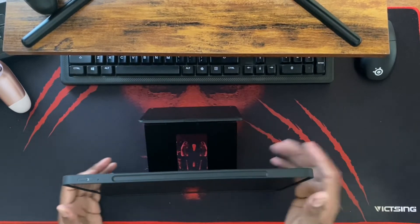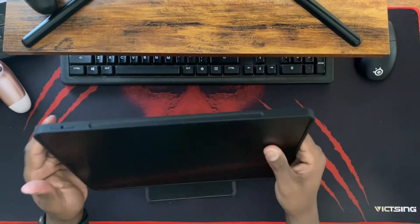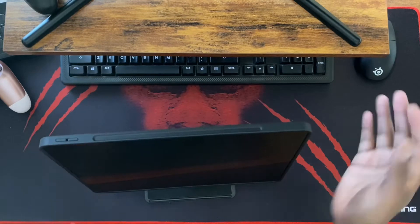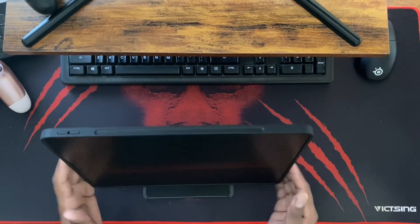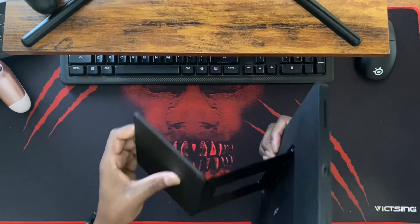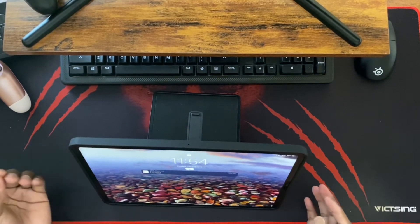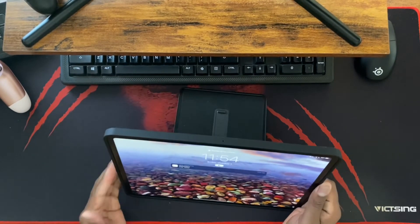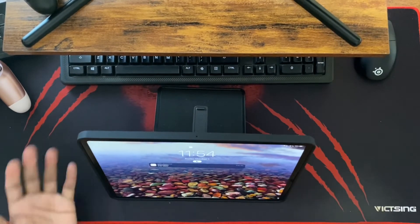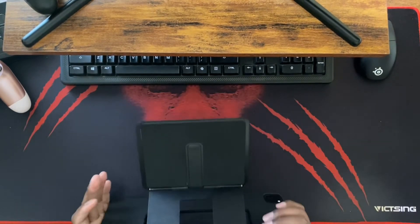I'm using this thing all the time — video editing, schoolwork, social media, watching content. Sometimes I need to charge and depending on where the outlet is, I'll need the charger on one side or the other. What's really cool is you can fold this down and flip it upside down the other way. Because sometimes my charger needs to be on the left side and the cord won't reach all the way around, I flip it and there's another convenient configuration — I can plug it in and keep watching YouTube or Netflix.